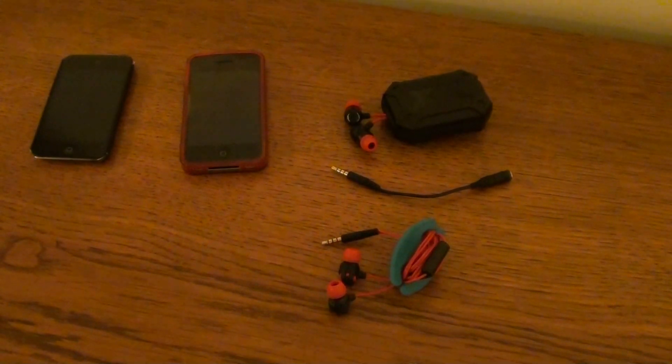Hello everybody. I'm here for another update of the Extreme Explosives by JVC, and this actually only concerns iPod Touch users.